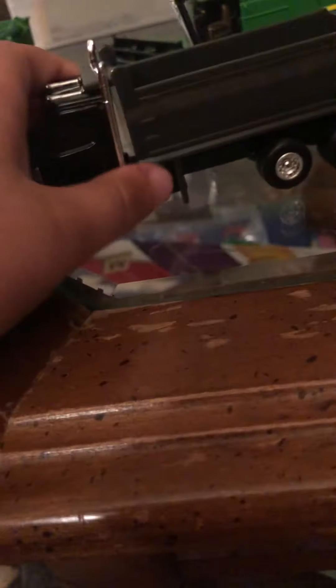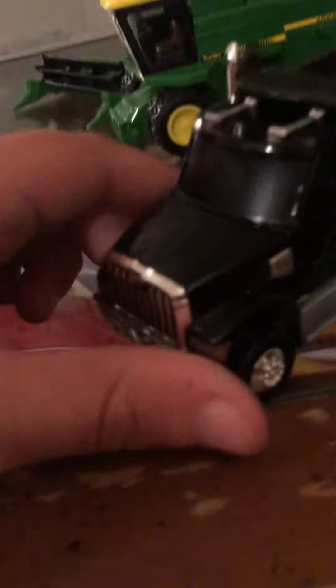I also — the dealer that I went to had a dump truck, so I thought, why not get it for the grain cart? It does dump, but the back doesn't open. It has high detail, it is a Western Star. It tilts back, and it even has the little fender things on there, and also a hitch, so you can hook up your grain cart or whatever you want up to it.